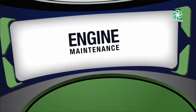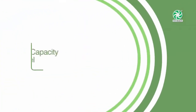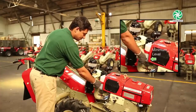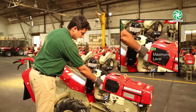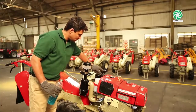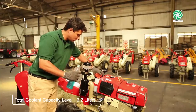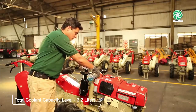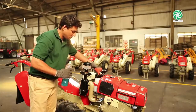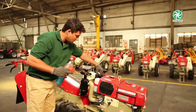Engine maintenance — Coolant capacity and level: Check the coolant water level every day and make sure it is never below the minimum level. If you need to add more coolant, use a mix of 1 to 3 ratio — 3 parts distilled water and 1 part company-recommended coolant for better performance. Change coolant every 6 months or after the completion of a season.